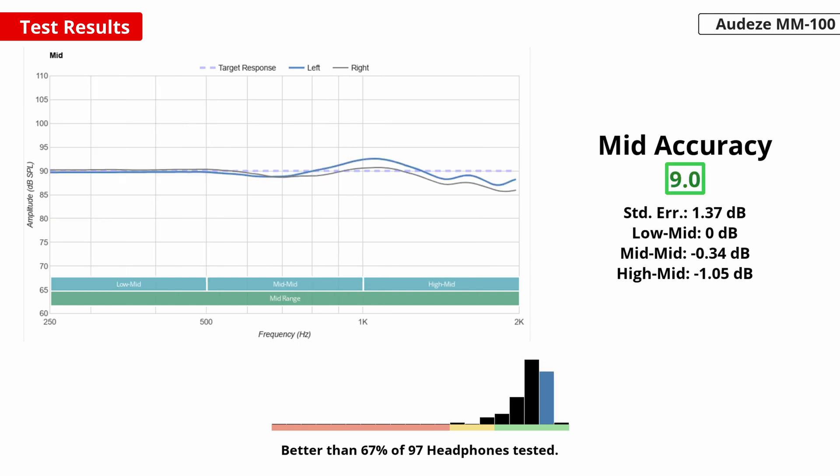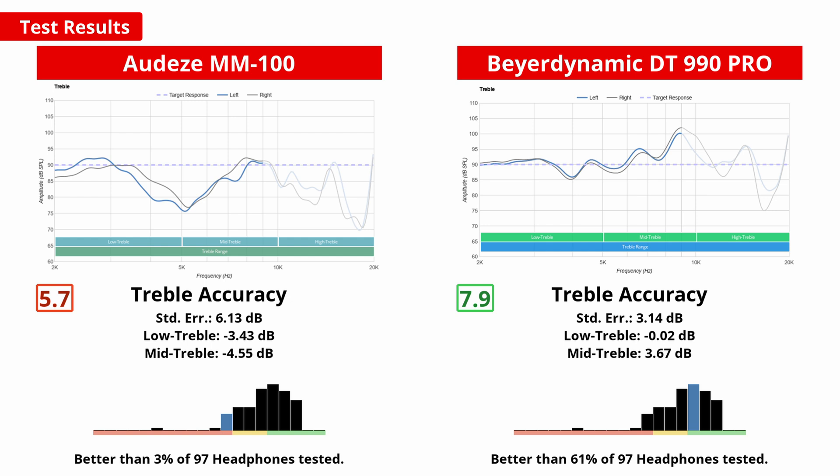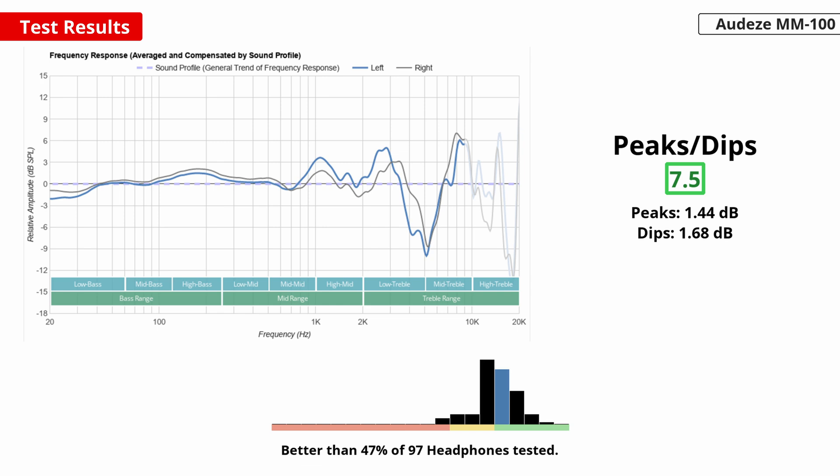They do a stellar job of reproducing mid-range frequencies, so vocals and lead instruments sound crystal clear and full of detail. Our measurements reveal quite a large dip between the low and mid treble, which causes sibilants like cymbals to lose some of their high-end brilliance. However, since these headphones were designed to effectively replace near-field monitors, this might not be the worst thing for long listening sessions. Comparing their treble response to another industry titan, the Beyerdynamic DT990 Pro has a sharper, over-emphasized treble — sibilants are piercing, which can lead to fatigue over time, though this can make it easier to spot imperfections in your mixes. The MM100 generally follow a consistent sound profile, but some peaks and dips in the treble range cause certain frequencies to be disproportionately emphasized.